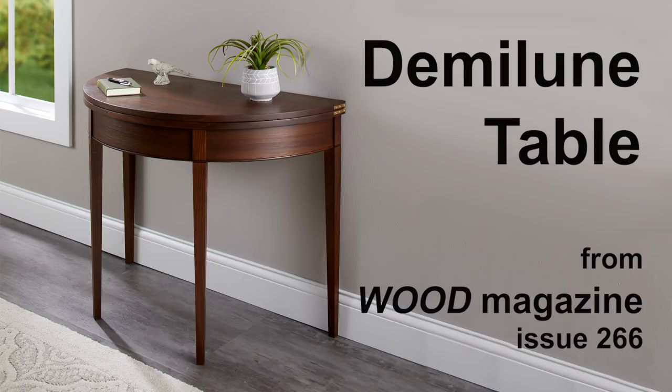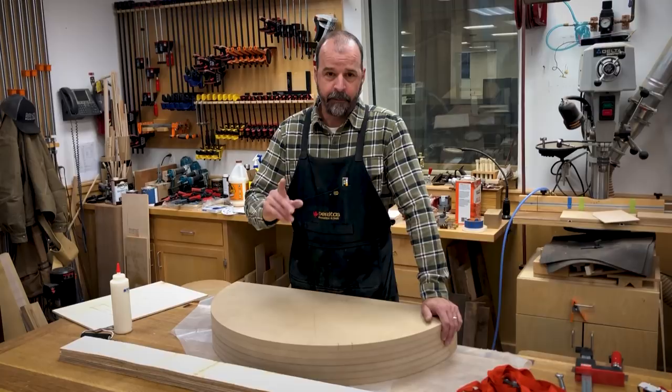Welcome to The Woodshop. Today we're going to be talking about a project that's in issue 266, and it's a demi-lune. The demi-lune basically has a curved front apron, and there's many ways to do that. We've done several in the magazine in the past. However, we chose to do this one this time out of bending plywood.